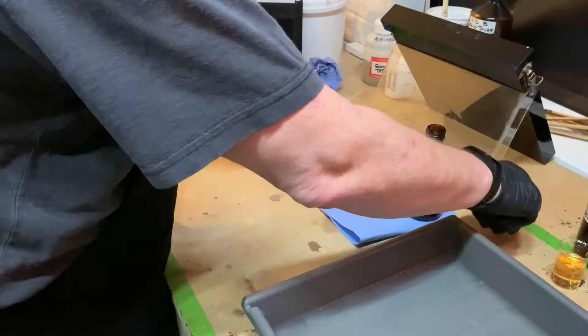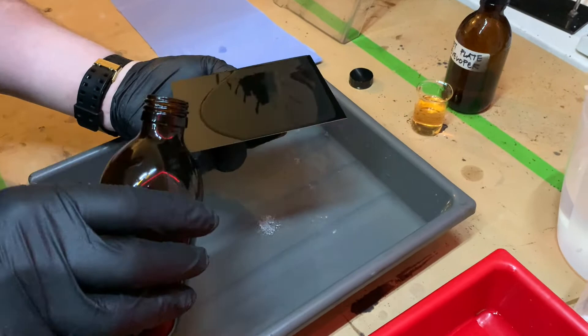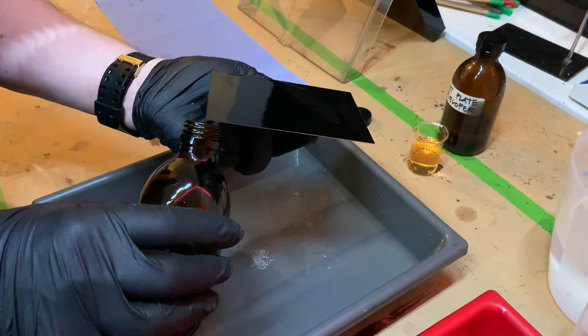Making tintypes is similar to the ambrotype process but doesn't require all the cleaning. The plate is protected by a thin plastic film which is just peeled off the surface, and then it's ready to be coated with the collodion. Everything else remains the same.